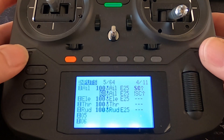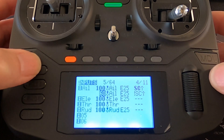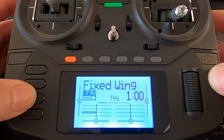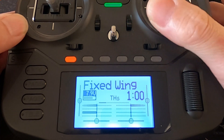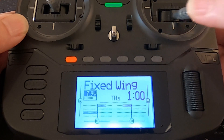You could make a third line and have three dual rates, but normally we set up two. If we come out of here and go into our channel monitors, you can see I've got full throw there on the two ailerons. Click the switch back and you'll see now we've only got 60 percent.